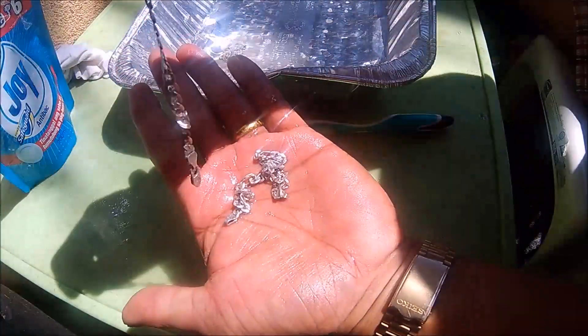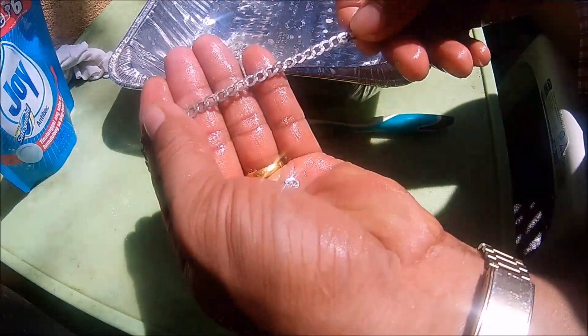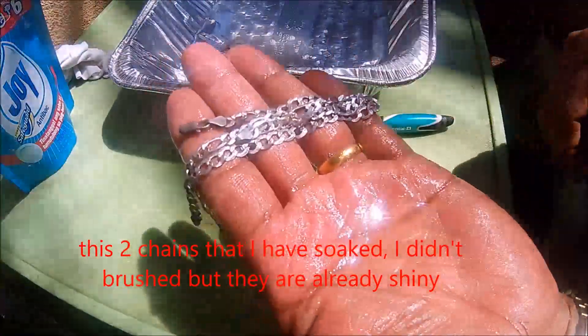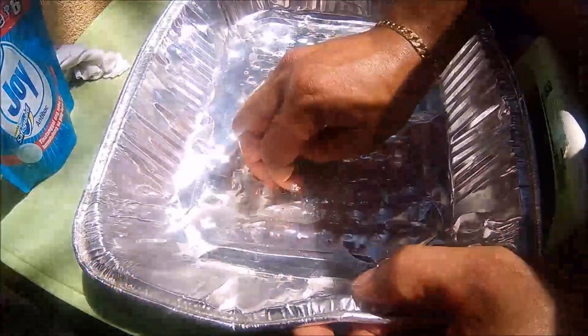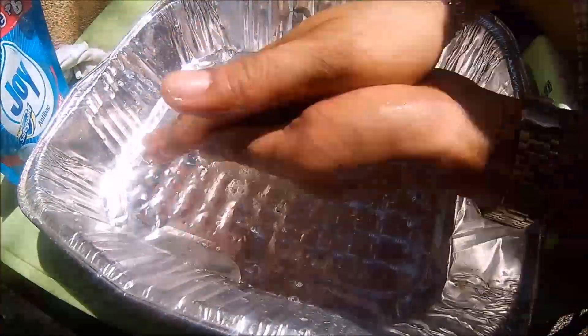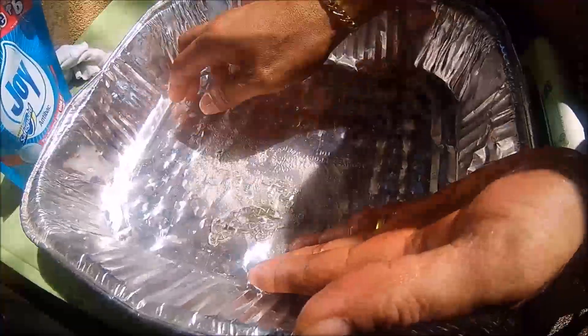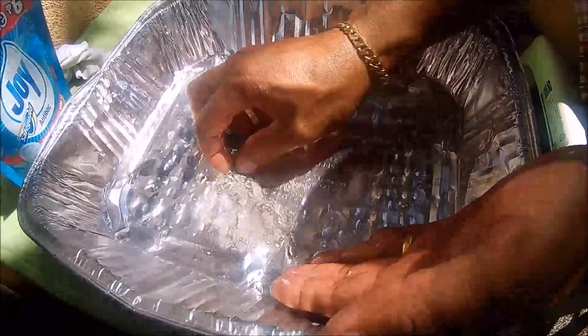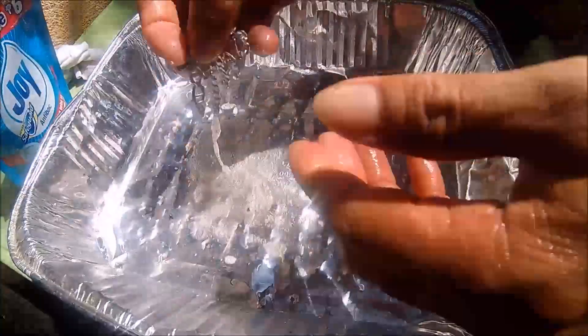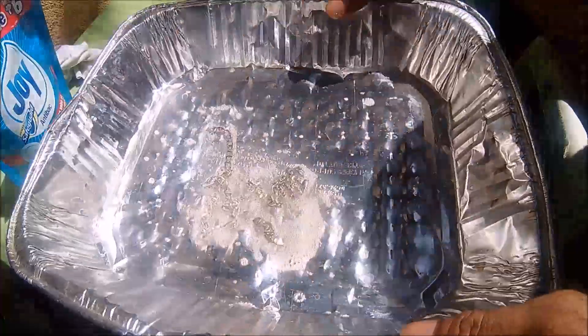Tarnishing also happens when you are sweating. I have noticed that the chains I soaked are really shiny. So even if silver is tarnished, you just soak it in water with monosodium glutamate for around five minutes and it's really clean — no need to brush. Brushing is only to remove loose dirt. I have now confirmed that monosodium glutamate is very effective in cleaning tarnished silver.